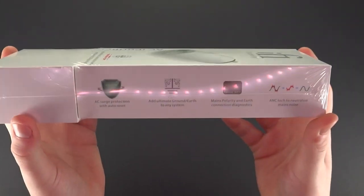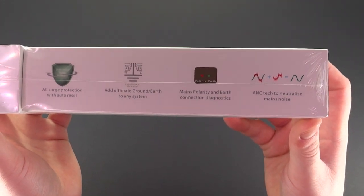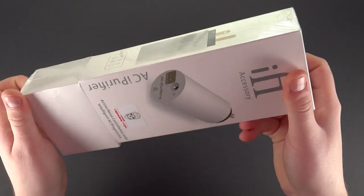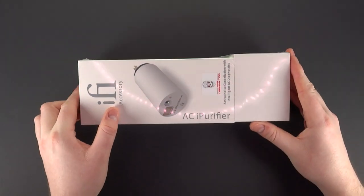On the opposite side, there are some features which I'll be walking you through in other videos, so do stay tuned for them. And on the back is some more information. See you in the next video.